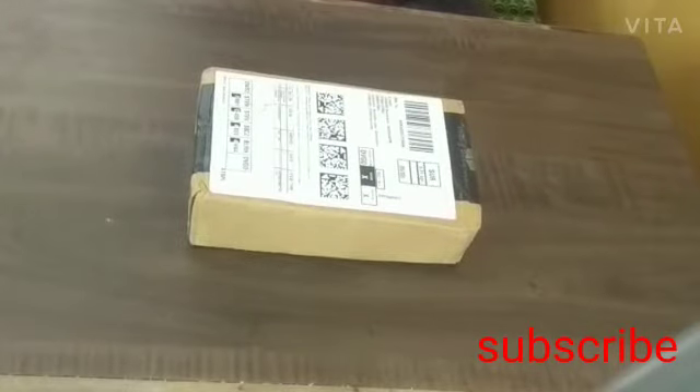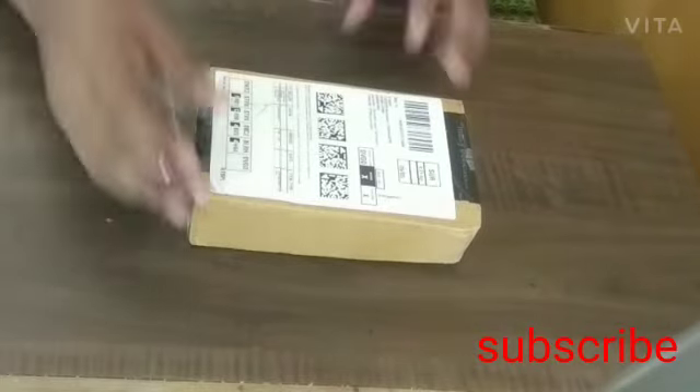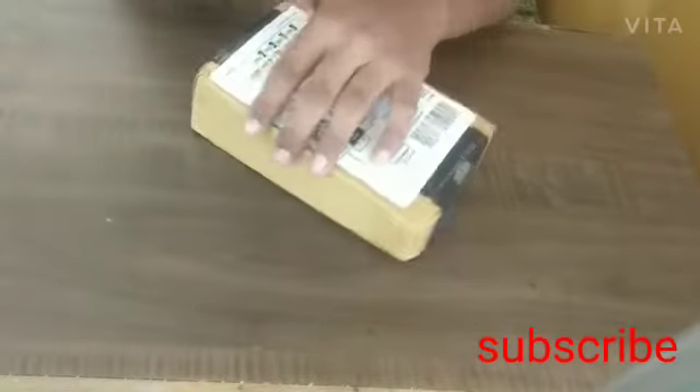My friends, myself Fletcher, today we are going to unboxing the 24-volt 2-ampere SMPS. Now let us cut the box. I got it from Anderson.